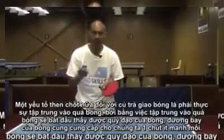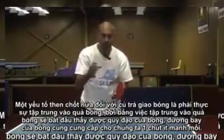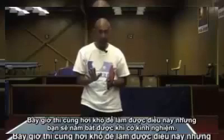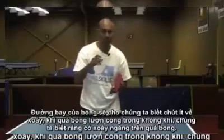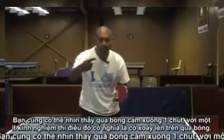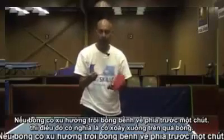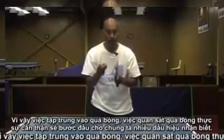Also key for returning serves is to really focus on the ball. By focusing on the ball, we'll start to see the trajectory and the flight of the ball, which gives us a few clues. The flight of the ball will tell us about the spin. If the ball is curving in the air, we know there's some sidespin. With experience, you can also see the ball dipping — that means topspin. If the ball tends to float through a little more, there's some backspin. Watching the ball really carefully will start to give us these clues.